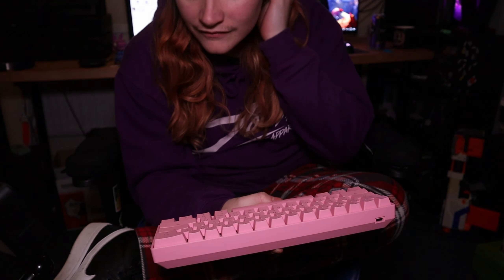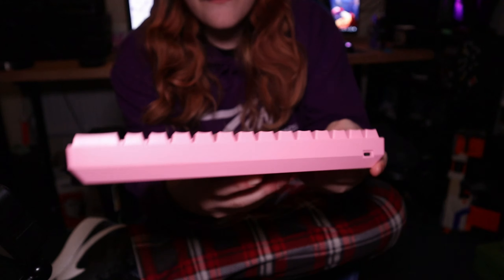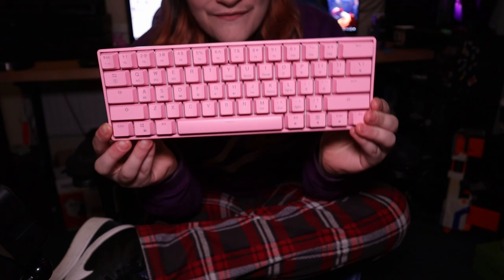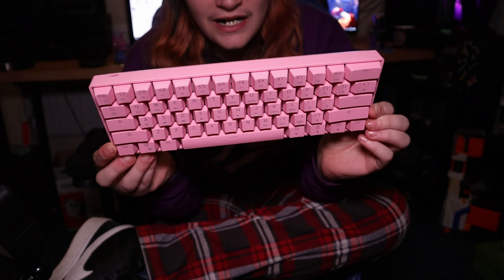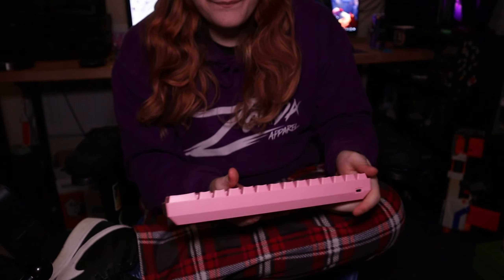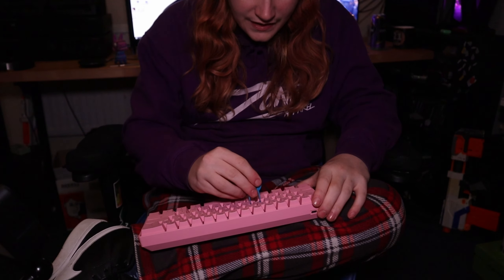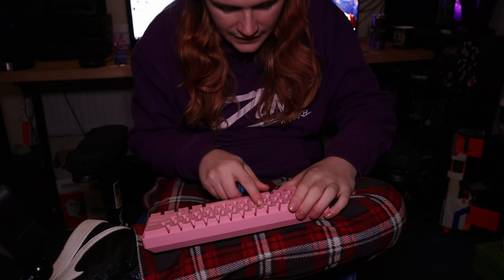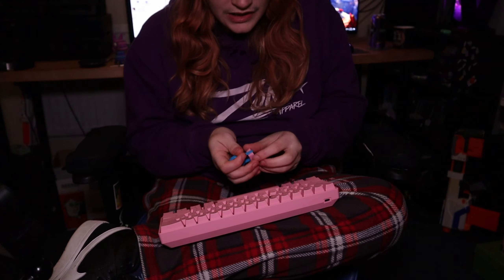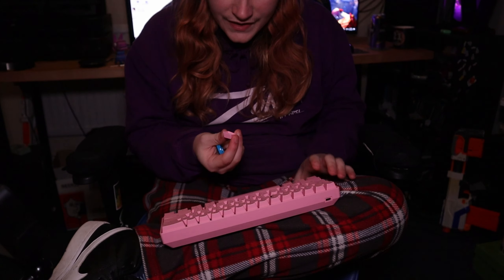Key switches feel good, big space bar — bigger than my other one. This is a 60% keyboard layout. This is the HK Gaming GK61 mechanical keyboard. It's got feet on the bottom. I have Gateron brown switches in these — you can pull the keycaps off and they are indeed Gateron brown switches. In future, if I want to replace them with Gateron reds, I can do that just by pulling the switch out.